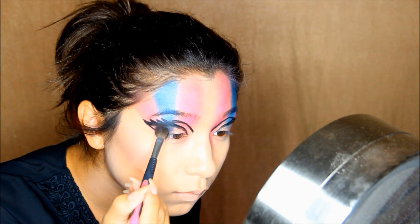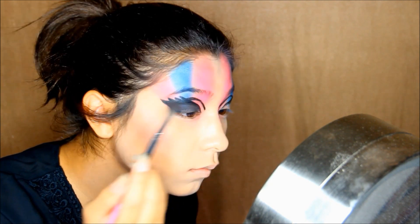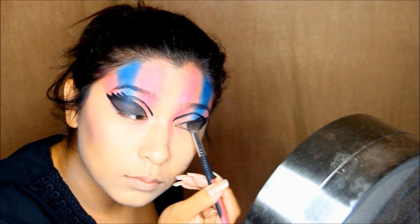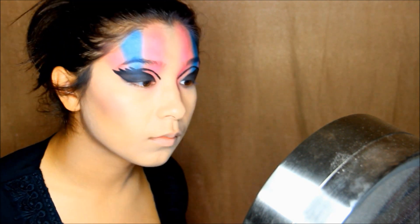Now taking a black eyeshadow, I'm going to fill in the whole entire area that I mapped out with the cat eyeliner shape. This is where you can see I went too far up with the cat eyeliner when I wasn't supposed to — so next time just put it on your lid only. I kind of went too far on my crease as you guys can see.